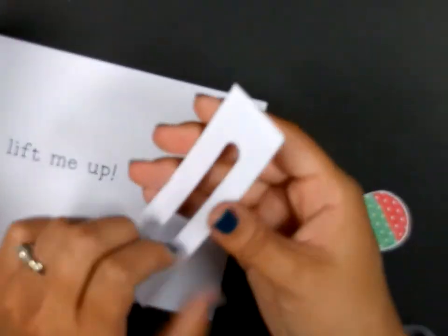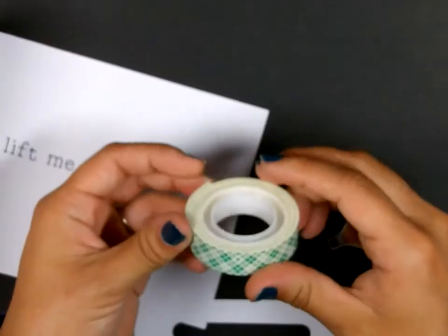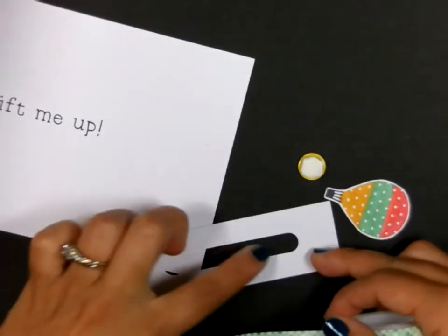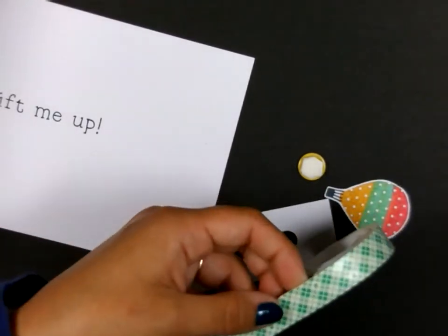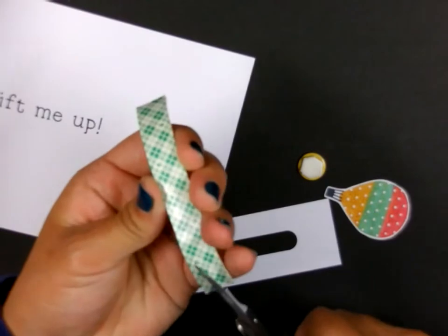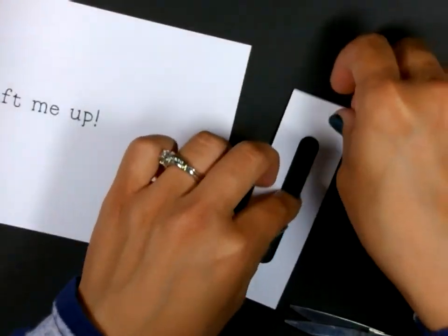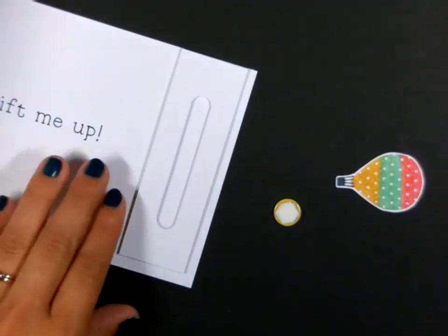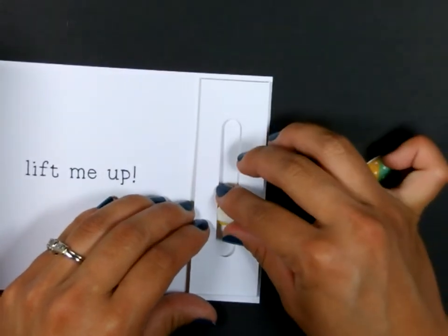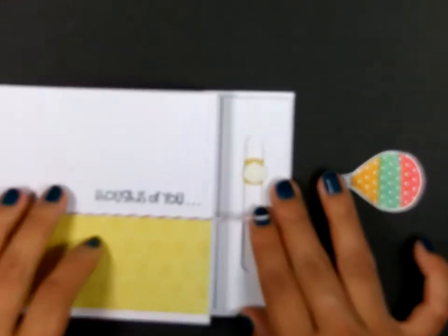Before I do that, I'm going to add the adhesive to the back of this piece. To get a nice clean edge, I'm using this dimensional tape, which comes in a roll. I'm going to cut it in half since it's quite large — I don't want it to interrupt my slot. I'm going to roughly measure with my eye, cut it down, and then cut it in half so it's thinner. The main thing is you don't want it to interfere with your button sliding up and down. So now that I have that raised, I can stick this to my card. So now this piece slides up and down, and the card closes well.